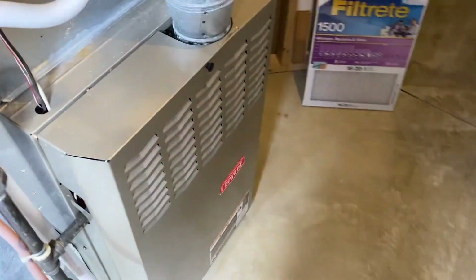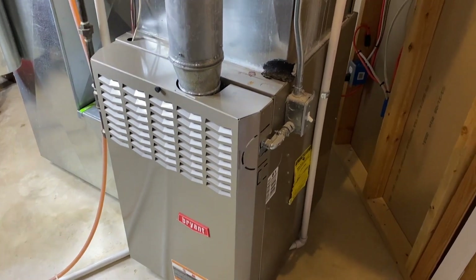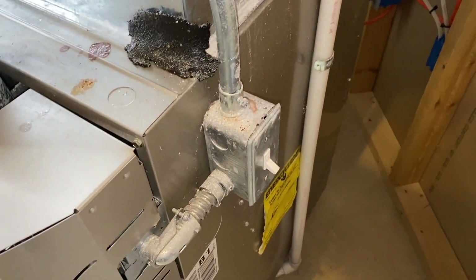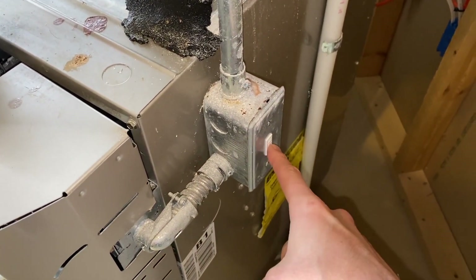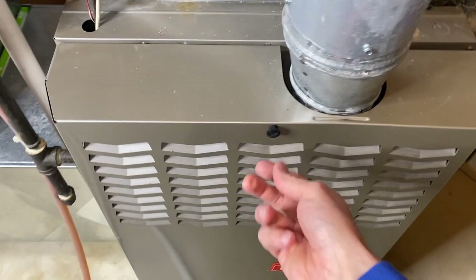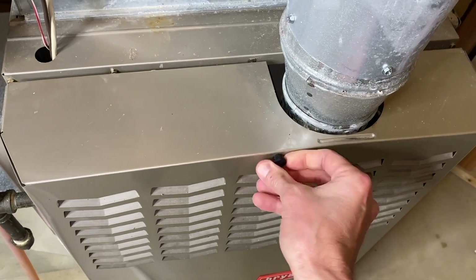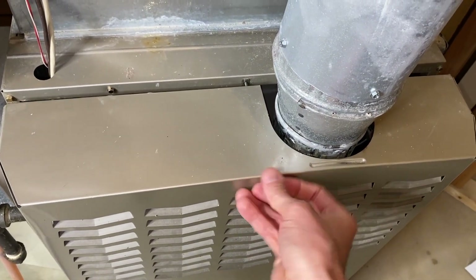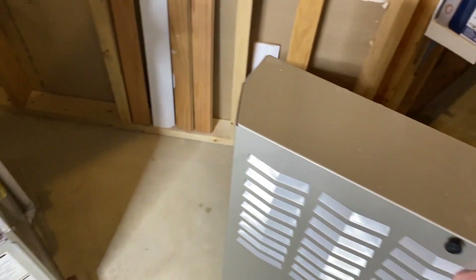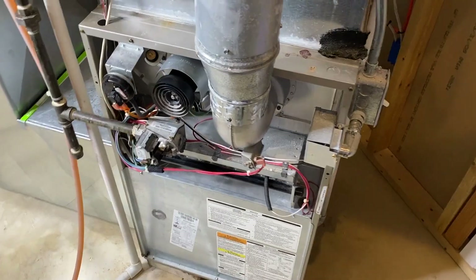Let's go inside the furnace room. We have a Bryant furnace here — Bryant is under the Carrier brand umbrella. For safety purposes, we have turned the switch to the off position. We've got this large cover or face plate with a very long threaded screw. We are going to unscrew this counterclockwise and carefully shift it back, pull it up, and set it aside in a safe location — it's a little top heavy.